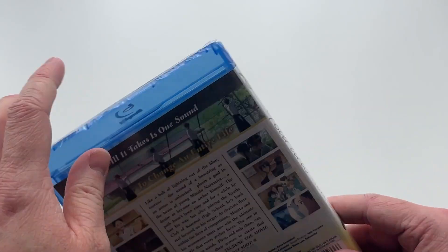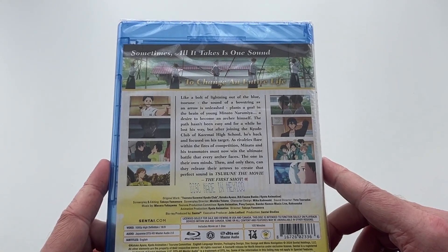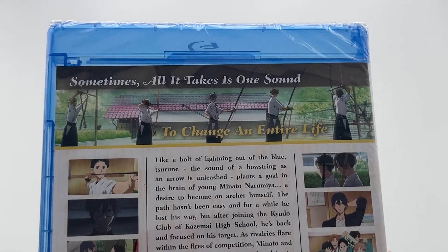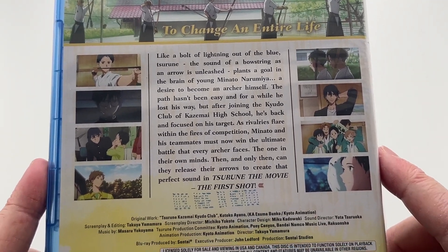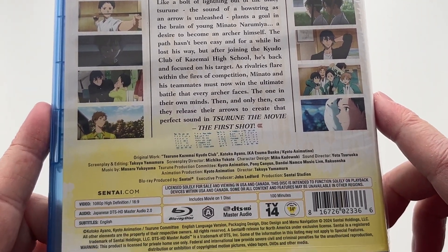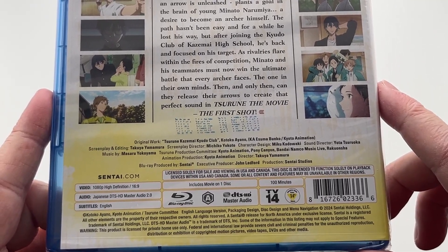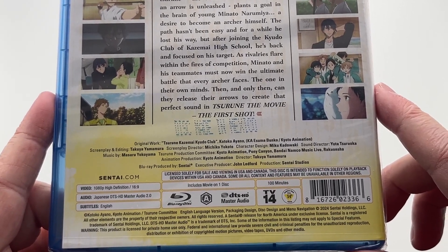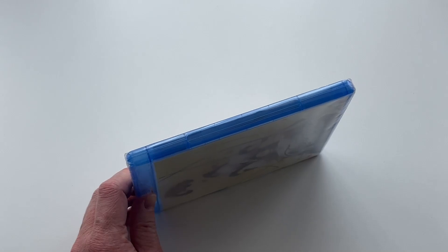Moving on to the spine, we have that same information again, and then finally the back cover, which gives you an in-depth synopsis of the actual film as well as plenty of screenshots from the film itself. Underneath that we have a list of all the technical details — notably Japanese only with English subtitles. The disc says that it's region A only, but I can confirm that the disc is region B compatible and plays fine on UK players and consoles.